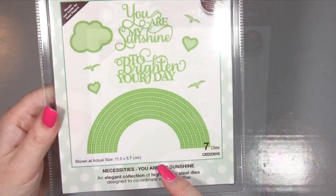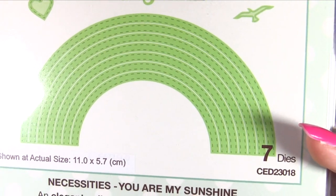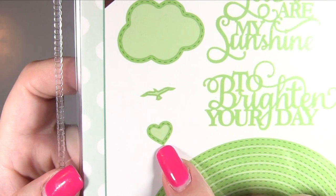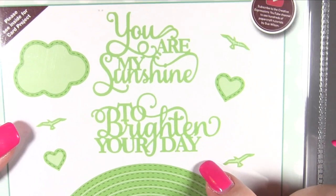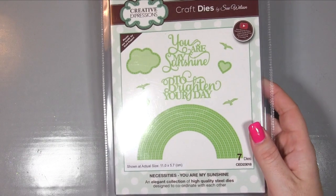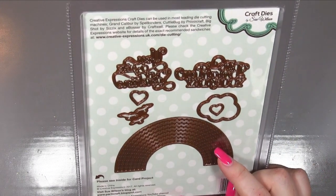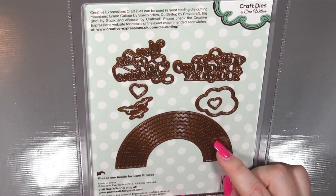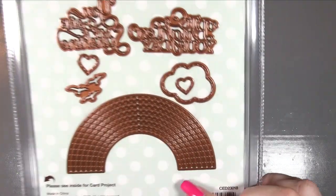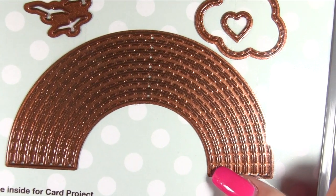There are the treat cups - I think there might be something else that goes with those but I'm not sure if I ordered it. Then we've got Necessities You Are My Sunshine. I love rainbows, I just adore them, and this one looks gorgeous - it's even got little stitching around the heart. You've got 'to brighten your day,' 'you are my sunshine,' more hearts, tiny little birdies, a cloud - that's going to go gorgeous with the balloon and the cloud and hills background, all working together really nicely.